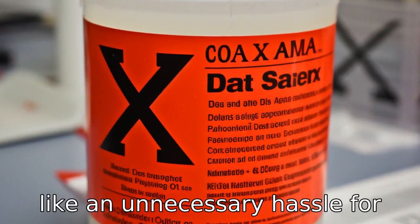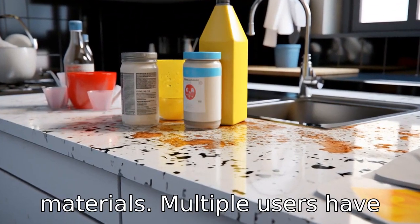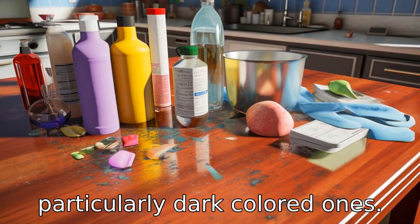This seems like an unnecessary hassle for cleaning. Reason 3: There are numerous complaints about it affecting the colour of certain materials. Multiple users have reported that it can leave bleaching stains or discolourations on some surfaces, particularly dark-coloured ones.